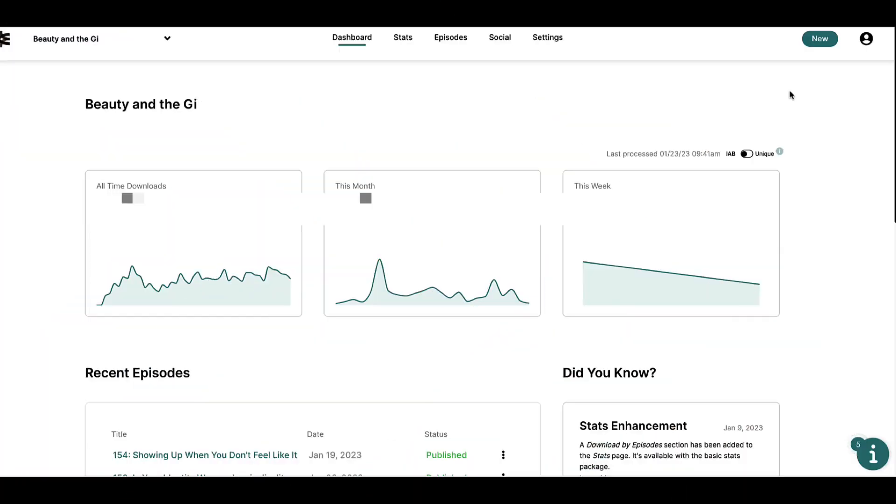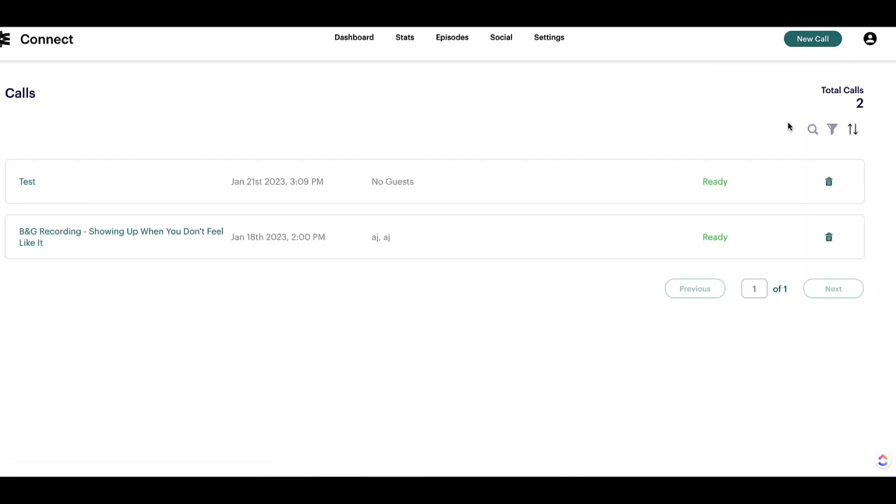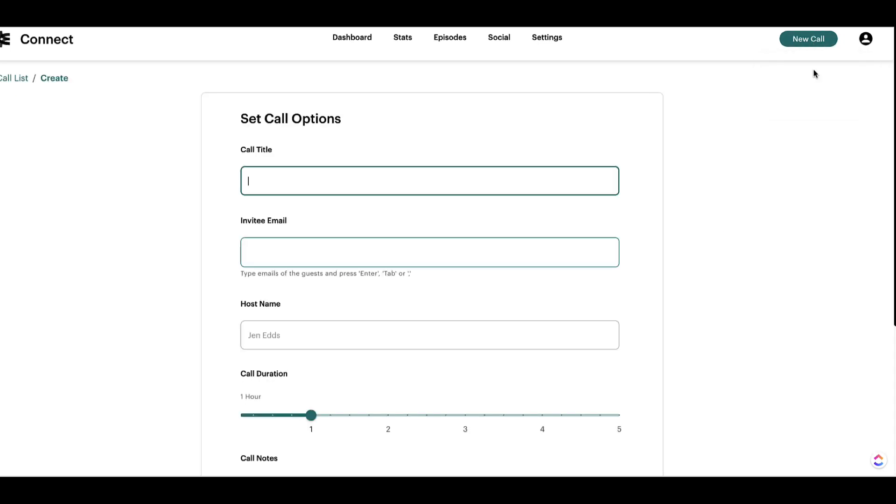So we are here in my Libsyn dashboard. We're going to go to New and then Connect Call. Here on the call screen, you can see that I've got a couple of recordings that are already done. This is where they live so that I can come back in and access them when I'm ready to download the recordings. We're going to go to New Call and Record Now, and we'll just call this test two.